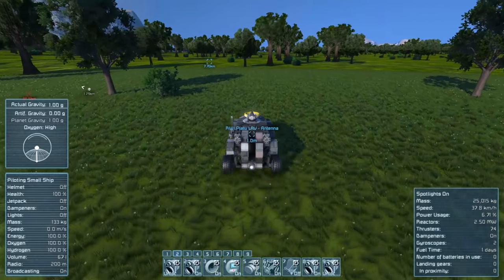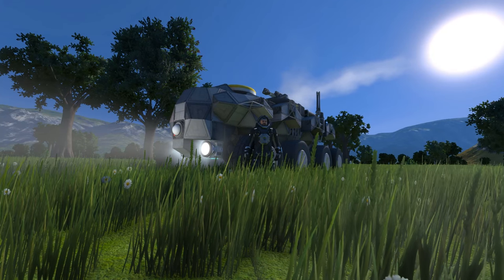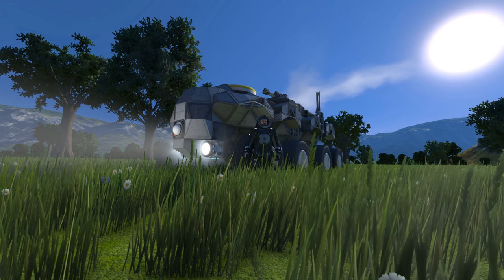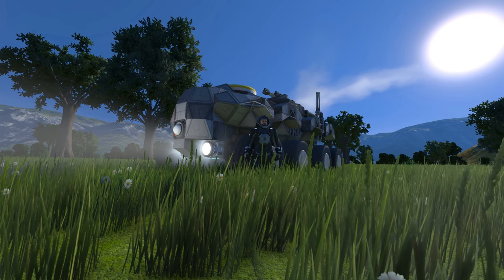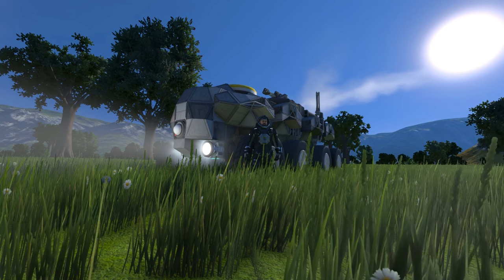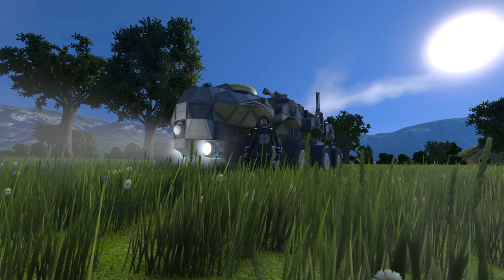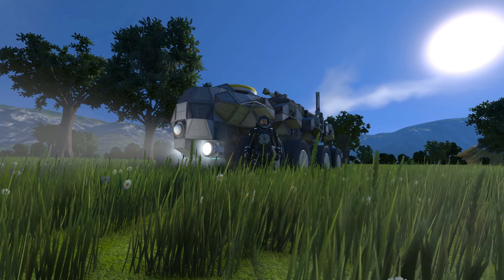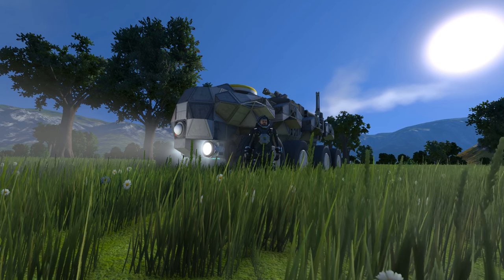The only other things worth knowing are the ore detector and projector. So guys, that is it for the Rhino Light Armoured Vehicle. Give it a like down below on the Steam Workshop — the creator would be very happy to see you guys going and testing this creation. If you liked this video, don't forget to hit that like button. I pretty much love it — it's an amazing little rover, quite nippy, love the speed of it. And that Steam description — best one I've read in a while. Anyway guys, I've been Captain Jack. Hope you enjoyed this video and I'll see you next time. Good day.